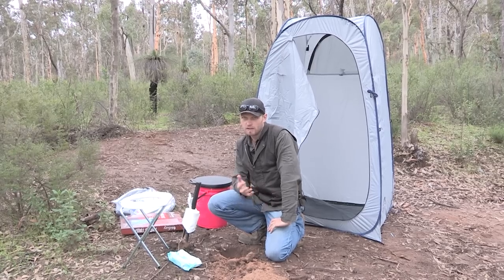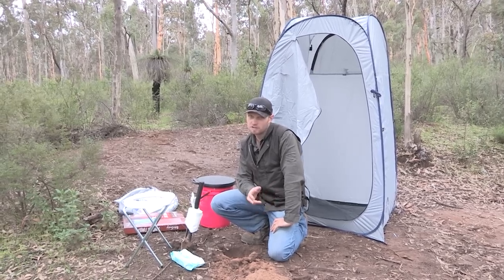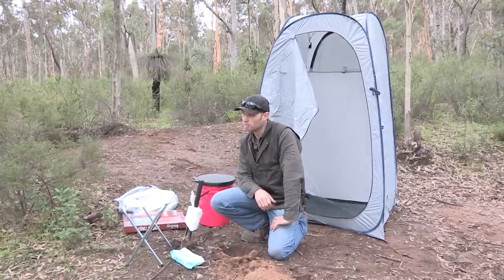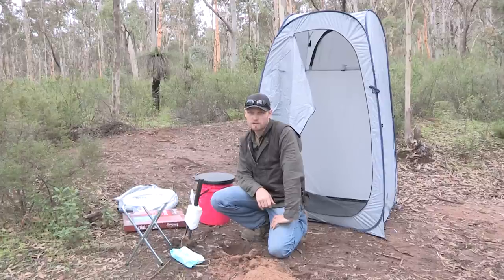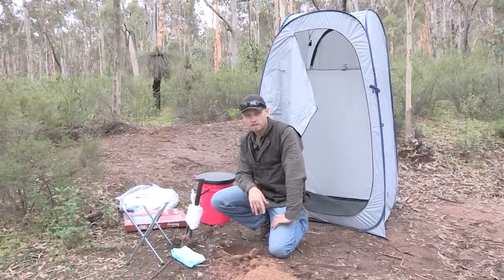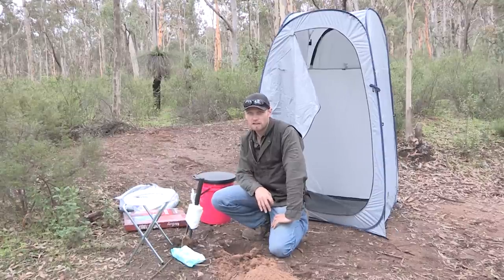In the event of nature calling and you've got to go — if you're in a national park, most national parks will have a long drop toilet. Just go to the long drop toilet, no need to dig holes; you've got your own privacy there and you won't get in trouble.